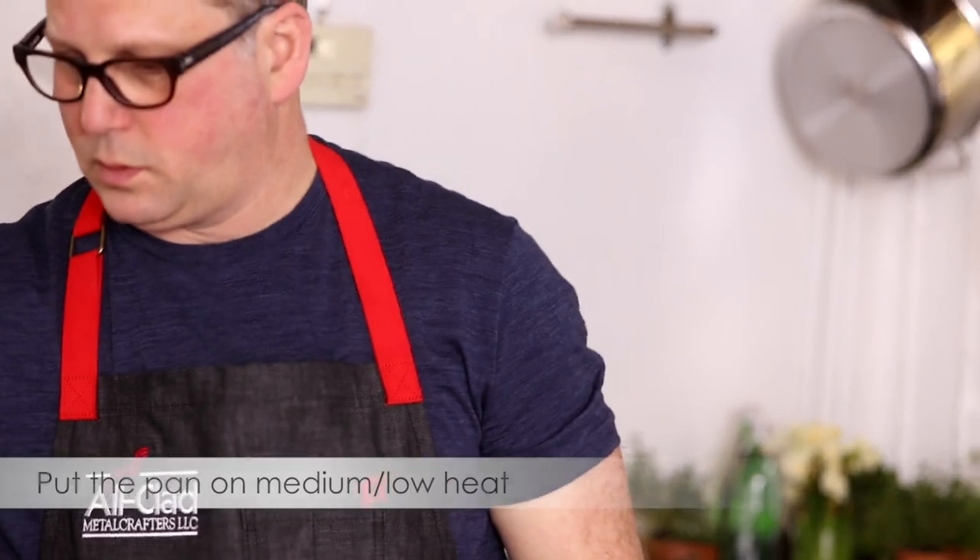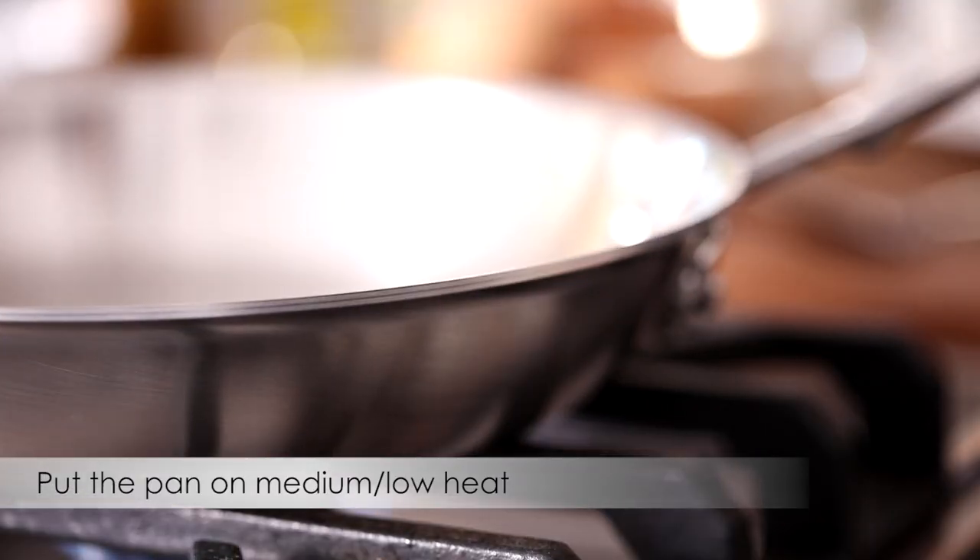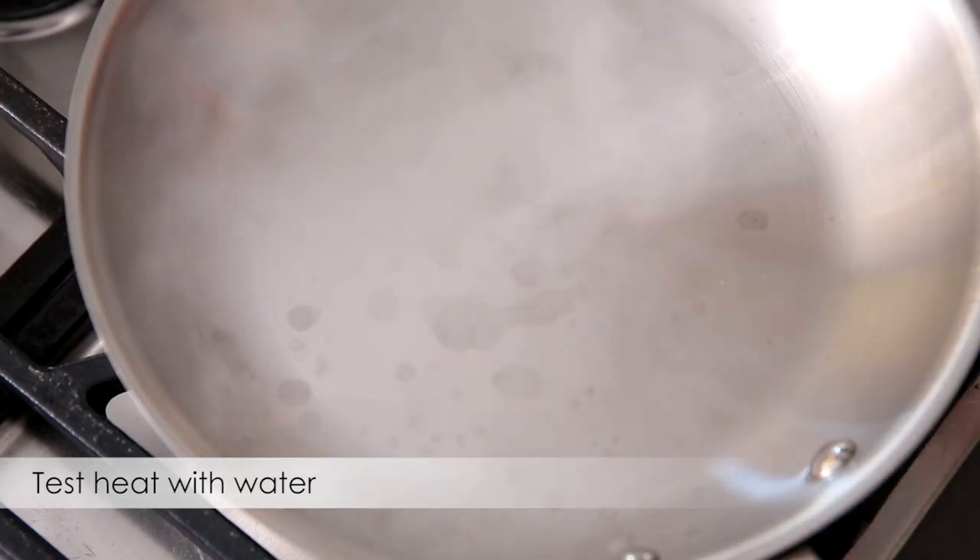We start by putting the pan on the heat over medium-low. The key here is to preheat the pan. We test for the right amount of heat using water droplets.